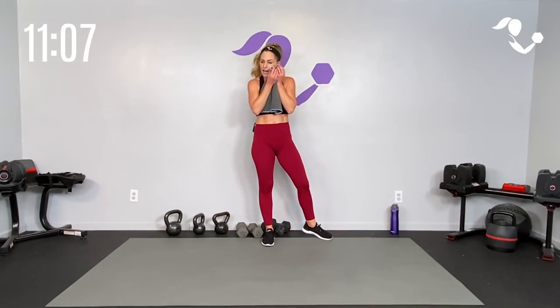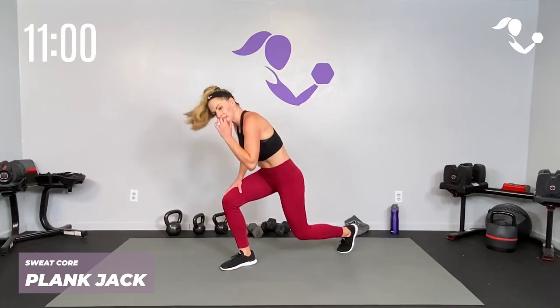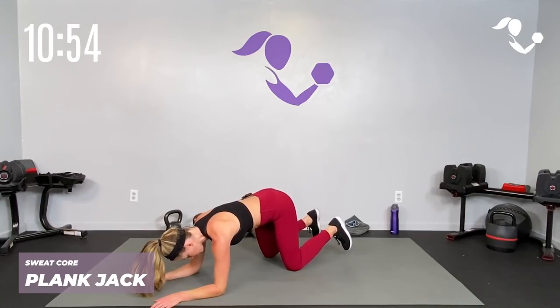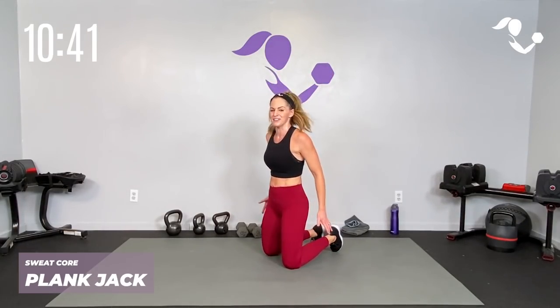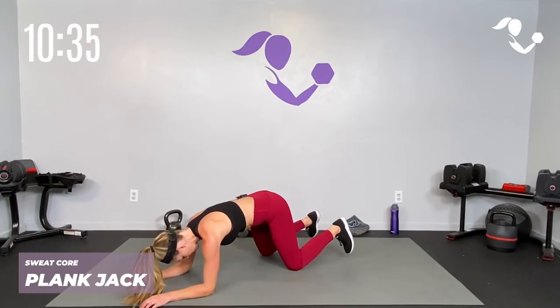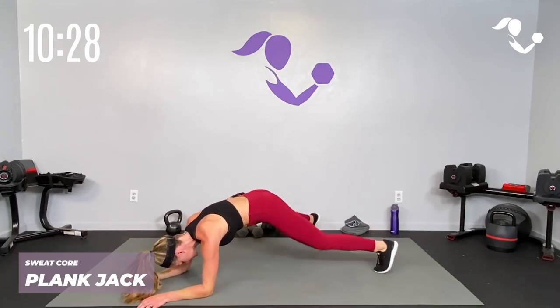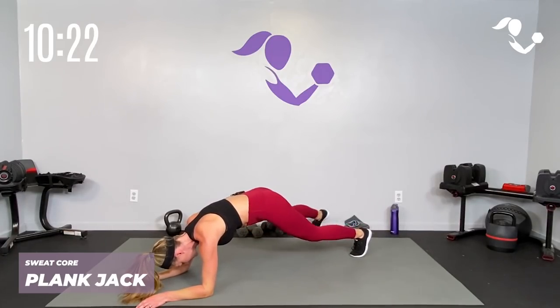Let's take it down — we're going to get that core and some upper. Coming on your elbows — we're taking it to a plank jack for your sweat core. If you need to modify: standing jack or standing low impact jack, or low impact jack on your elbows. Zip up that core, we're close to being done team — stay with me! Take it here, here we go: take it out, nice and light. You can do a standing full jack, a standing low impact, or take it here — whatever you've got, breathe but keep it going for that core. Eight, seven, six, five, four, three, two, one — relax! Breathe.